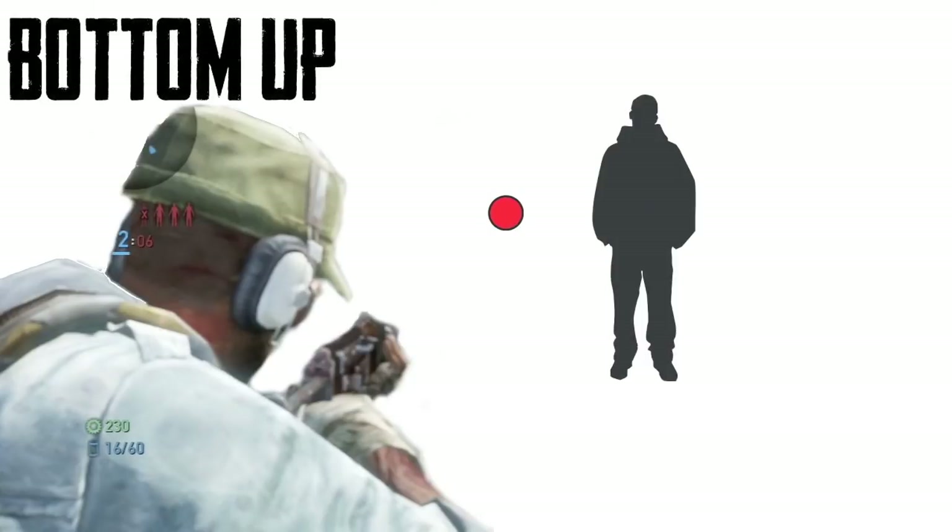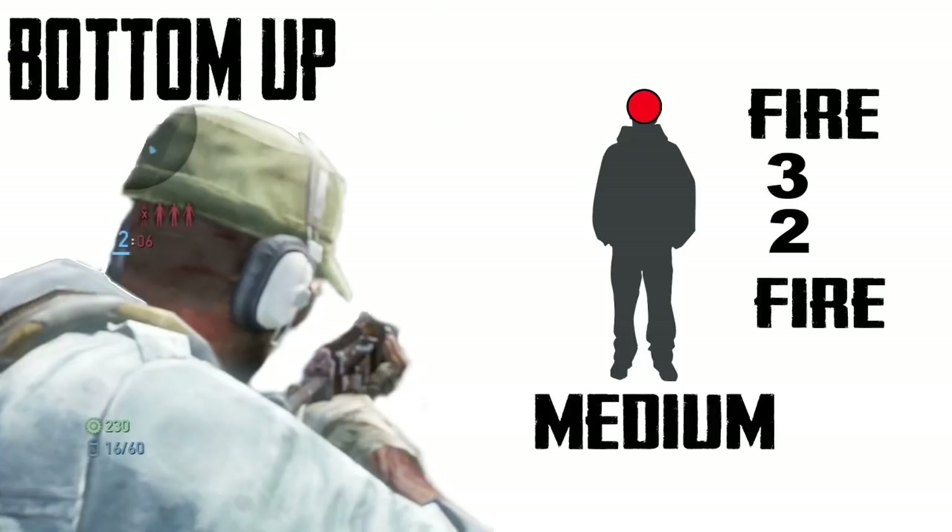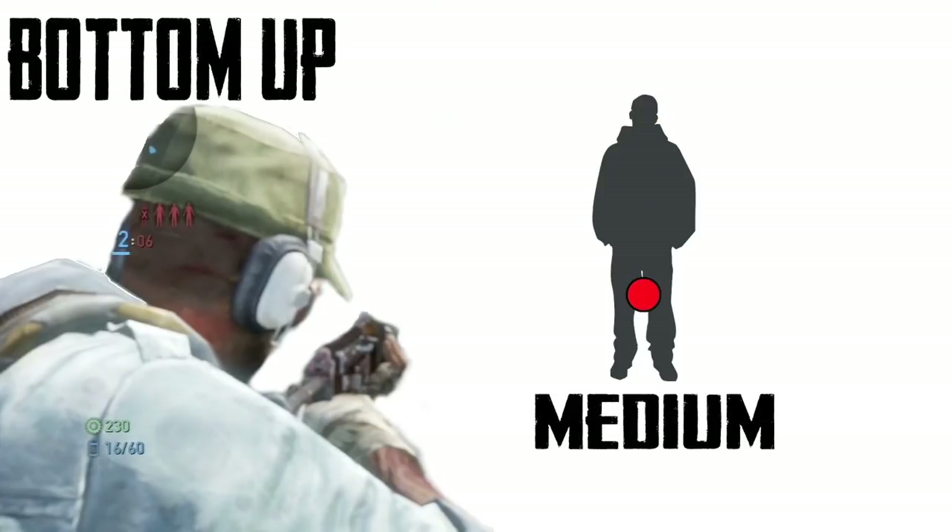Here's the first technique I want to teach you guys, and it's called the bottom-up. Essentially you use the target and start below the belt, letting the natural kick-up of the burst rifle carry it up to a headshot. You start below the belt, fire, hit R1, 2, 3, and then fire again — that will pretty much guarantee someone going down. It's about 2 to 3 bursts to knock somebody down.